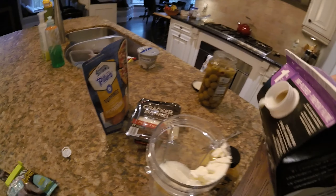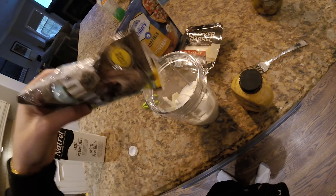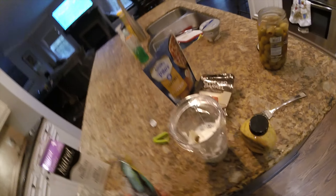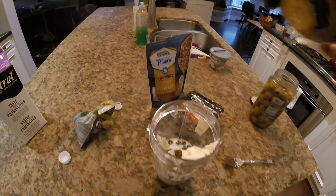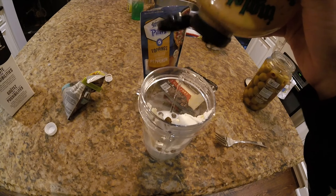We want this nice and thick — a nice thick smoothie. We're probably going to need a little bit more milk than that or else it's not going to blend. Now for the creme de la creme. This is really good for your coat and your fur and your skin. Let's add in a little bit of mustard now for some extra seasoning.